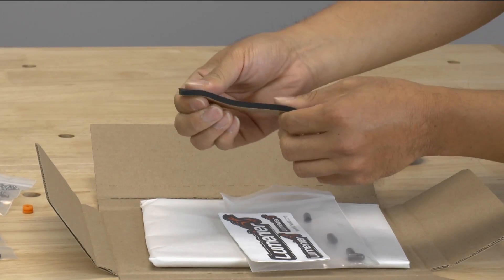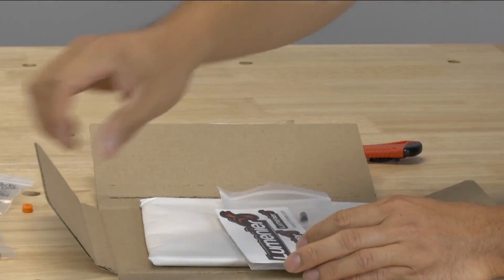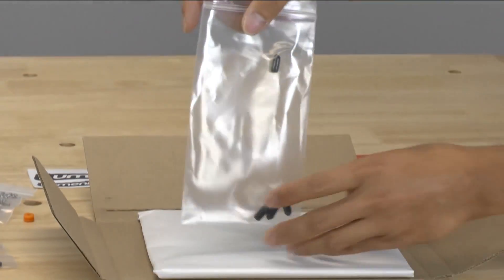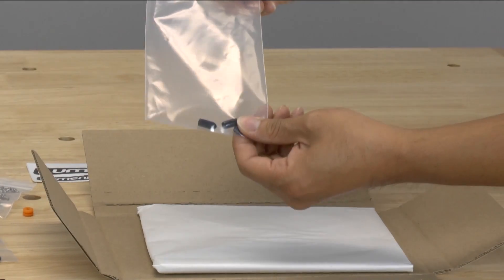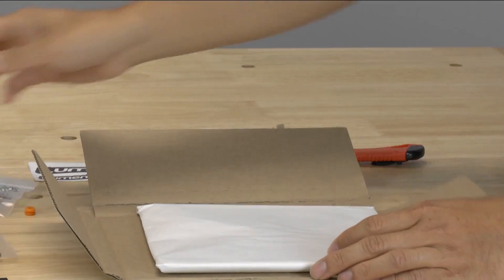Close cell foam — something for your camera if you choose to use it. Of course, the stickers. And then the little rubber landing for your landing legs. So that's everything in that bag.